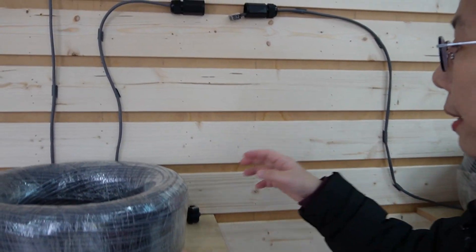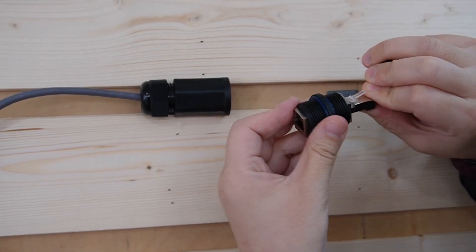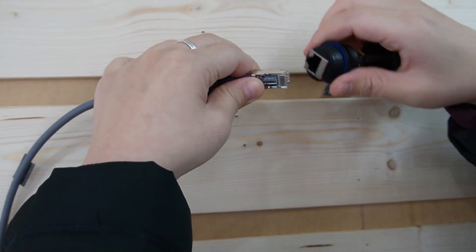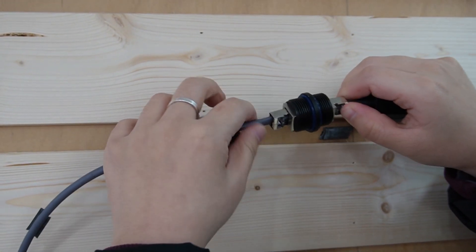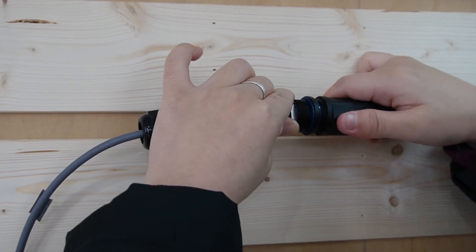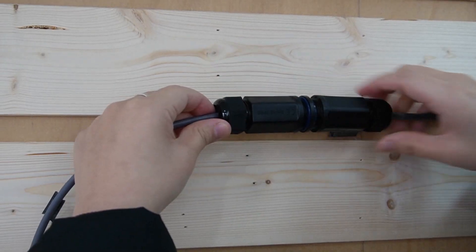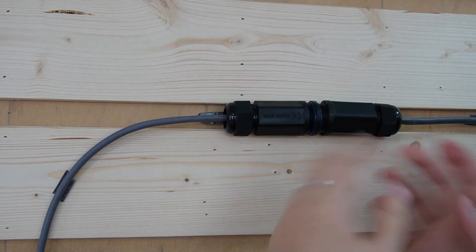I'm going to join them together using this simple coupler — just plug it in. So now I get a total distance of 500 meters. This coupler is IP67 waterproof rated, so it is perfect for outdoor use.